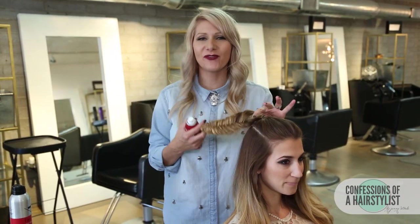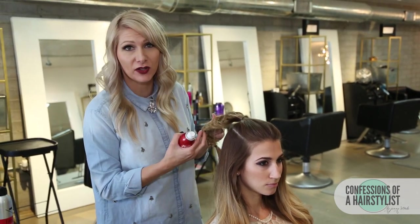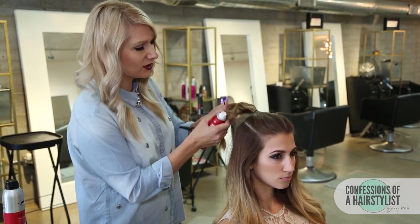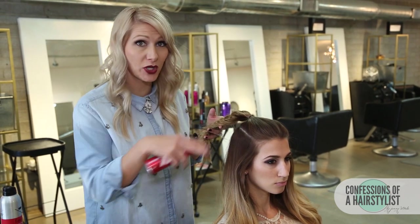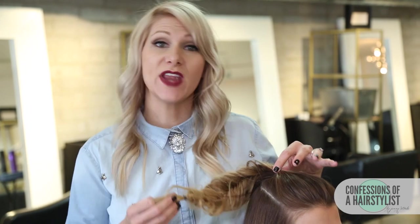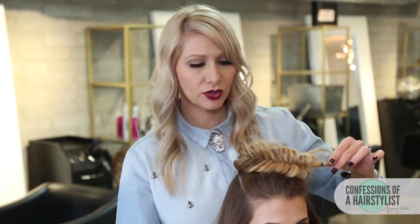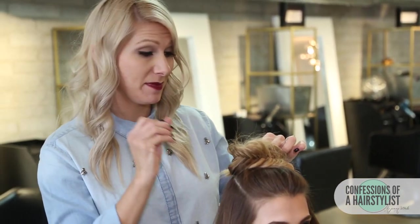I've pulled out her fishtail braid and you can tell it's really nice and full and plump. I'm going to add a little bit of dry shampoo by Sexy Hair just to add a little texture — that's really going to help hold it when we pin it into place to create our bun. Now that we've plumped up our braid, I'm simply going to pull it around our elastic and pin it into place using bobby pins.